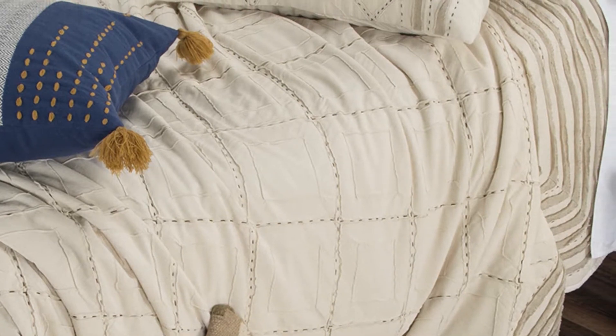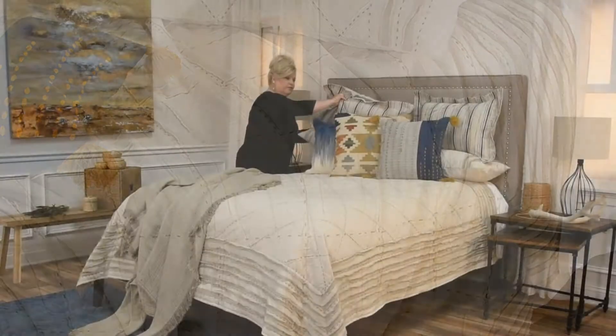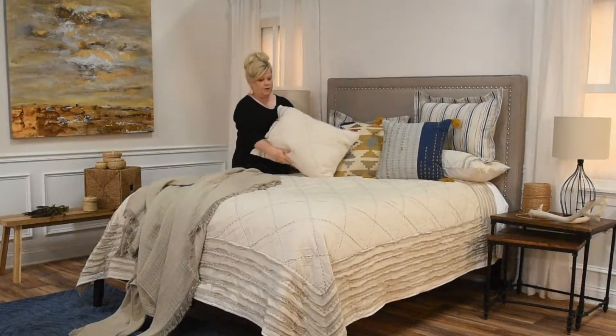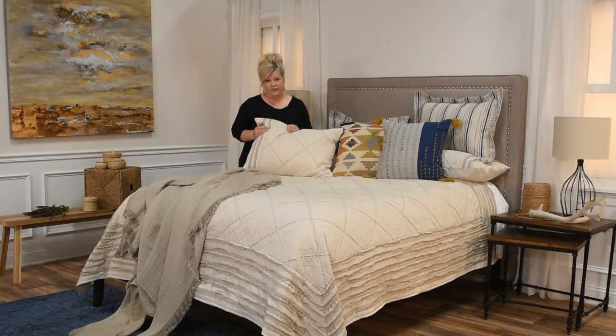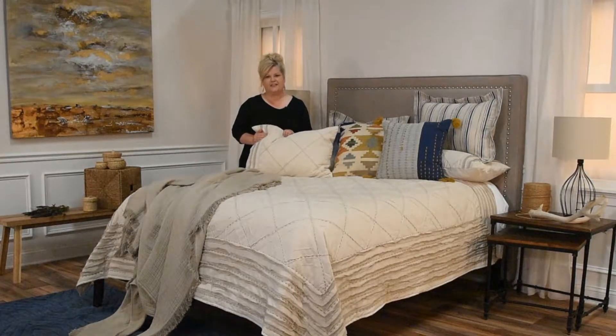Notice also the framing around the outside of Lyric that's mirrored here on the shams. This is a deconstructed raw-edged ruffling which adds to that vintage handcrafted look.